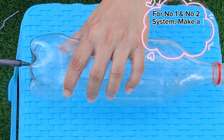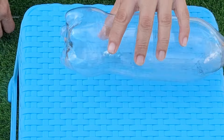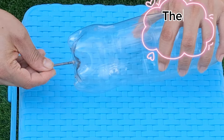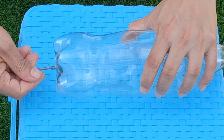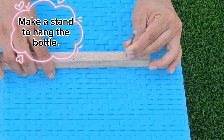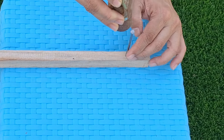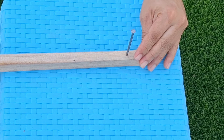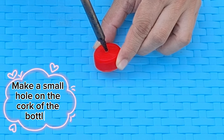For number 1 and number 2 system, make a small hole at the lower part of the bottle. Then apply the screw. Make a stand to hang the bottle. Make a small hole on the cork of the bottle.